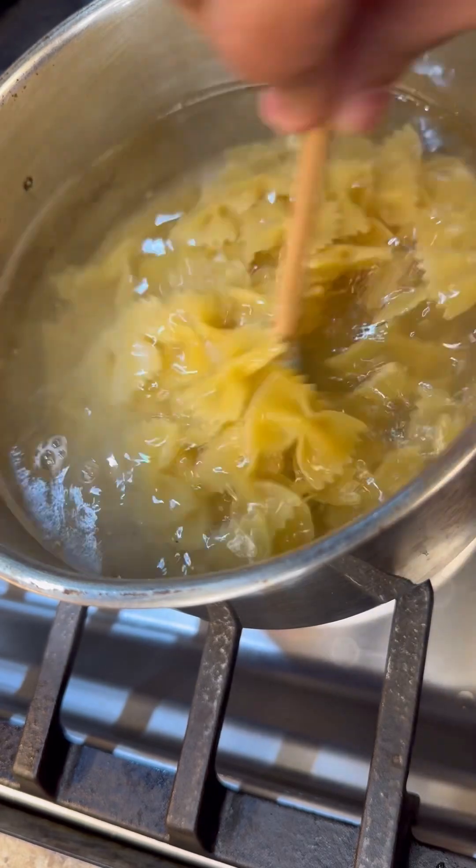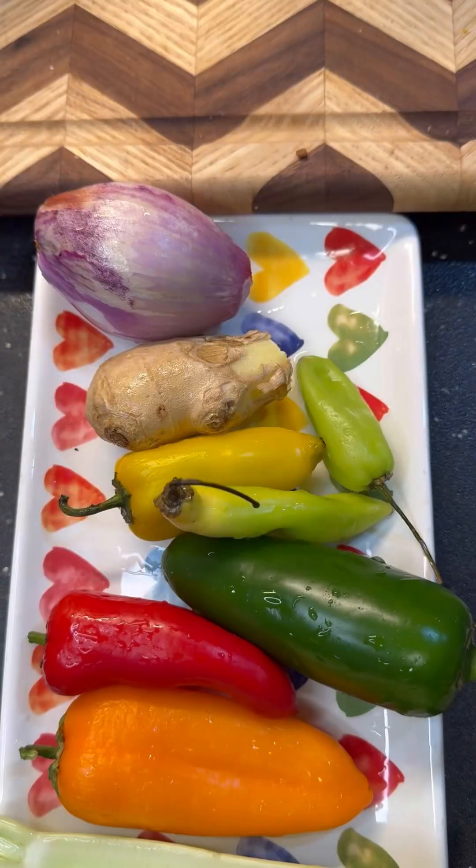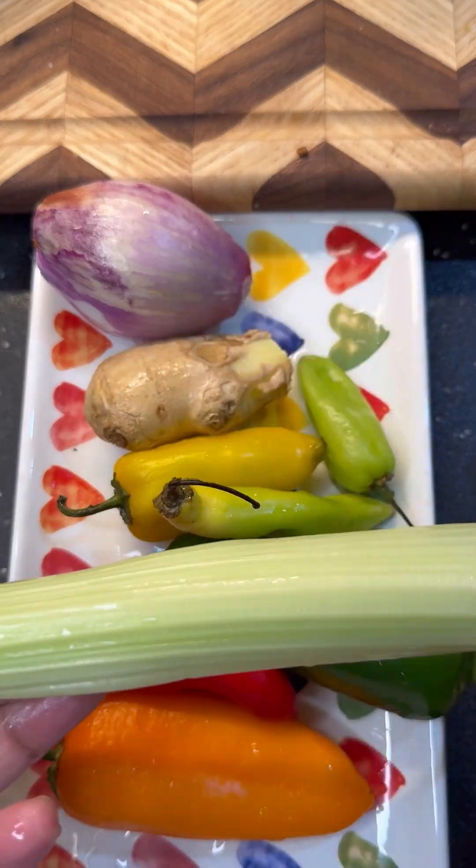I'm going to add the bow ties into the boiling water and I want to add some salt for seasoning. We're going to boil the bow tie pasta. You could put anything in your rasta pasta, actually.